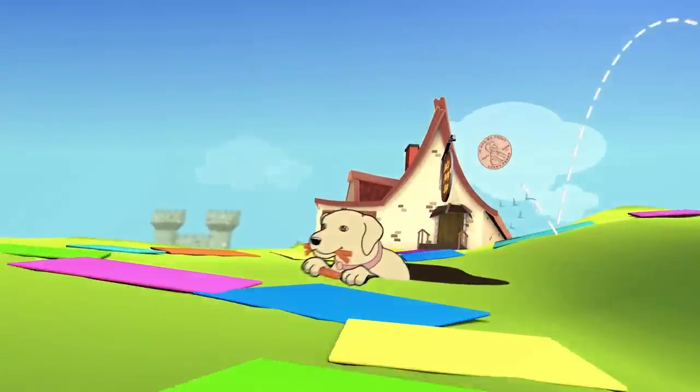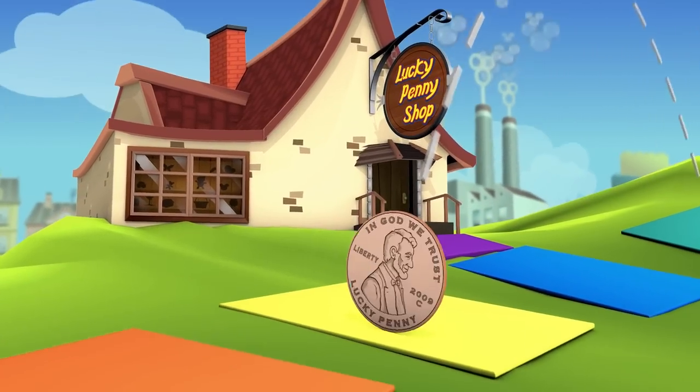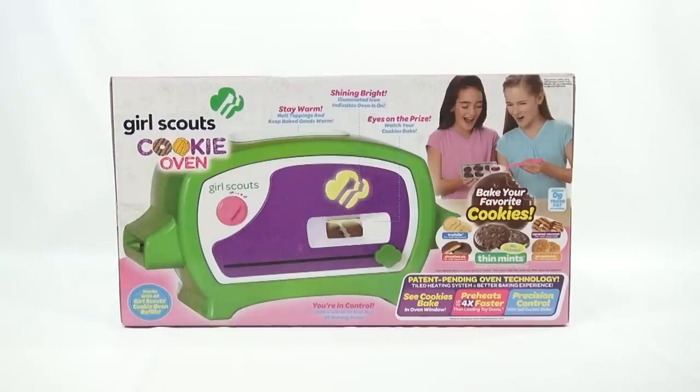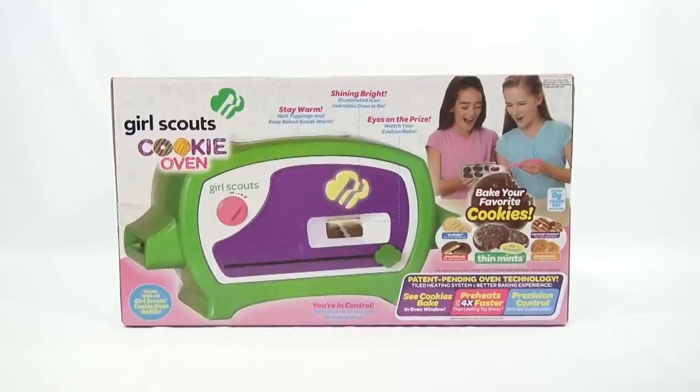You are now watching a Lucky Penny Shop product feature. Hey, it's Lucky Penny Shop. Excited to bring you a brand new baking oven. This is the Girl Scouts Cookie Oven. And depending on when you've watched this video, it may or may not be available on the market yet. Look in the description — we'll have a link there to Wicked Cool Toys because they are the ones making this oven, and you can get more information on where and when it's available.